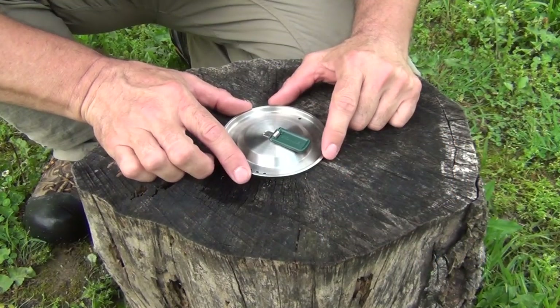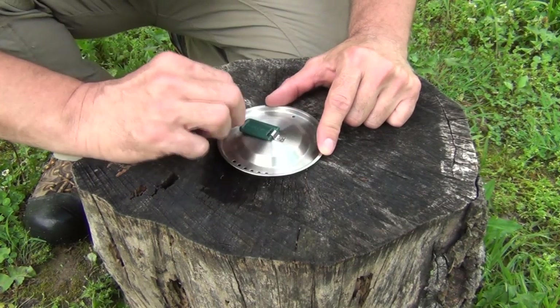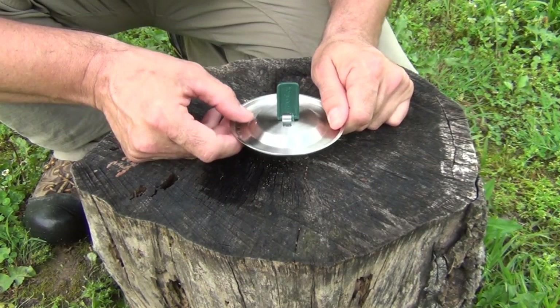There are a lot of videos on YouTube where people use different items to replace this with. I'm going to show you a very easy way how to remove this so that it doesn't damage it, so you can reinstall it later if you wish.